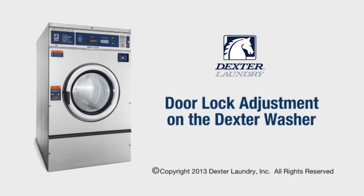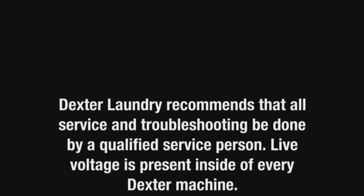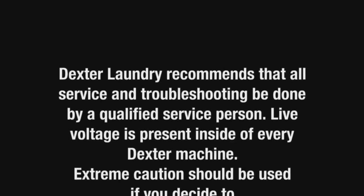This presentation will show the procedure for adjusting the door lock mechanism on the standard door Dexter washer. Dexter Laundry recommends that all service and troubleshooting be done by a qualified service person.